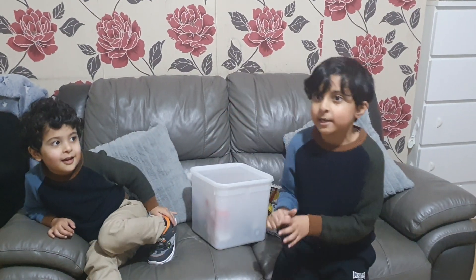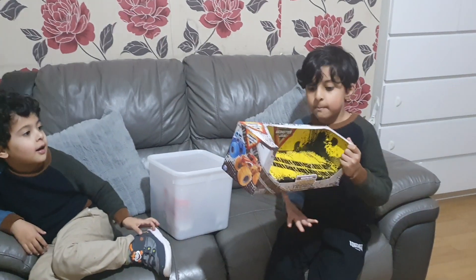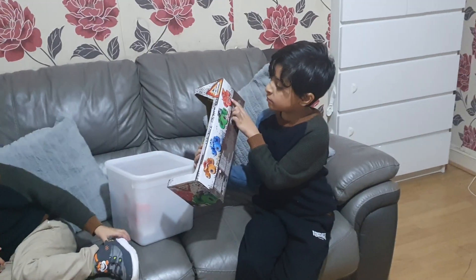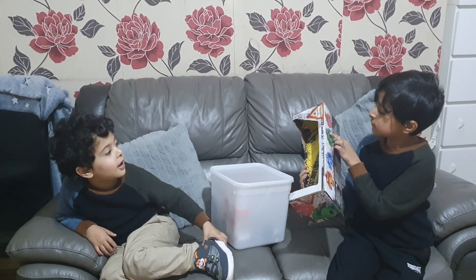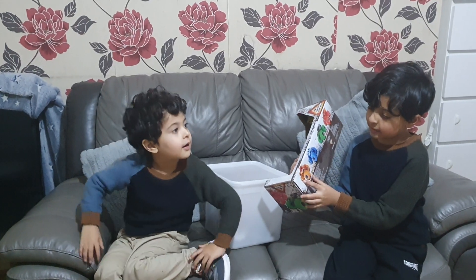Hello guys! So today we bought a car from Smith's Toys. This is a Bakugan one, this is a gray one, this is a shark one, and this is a fire one.